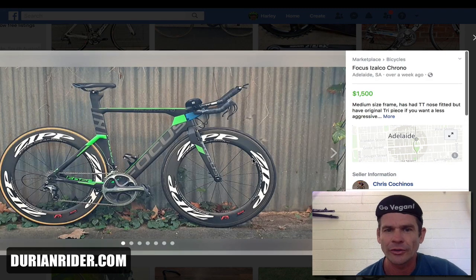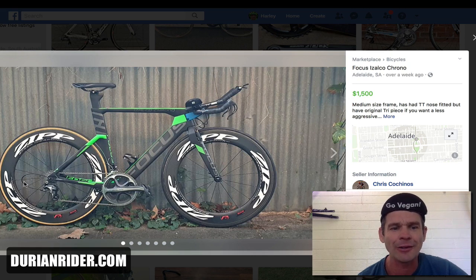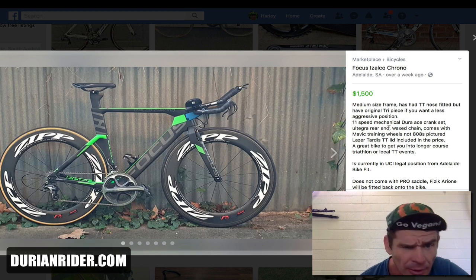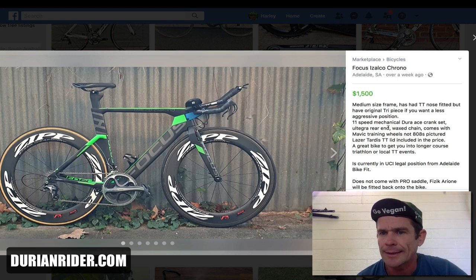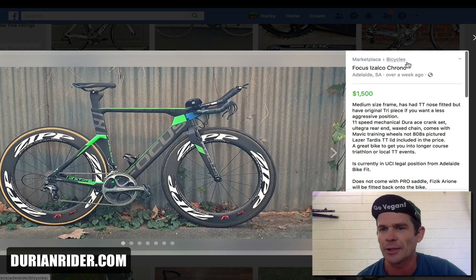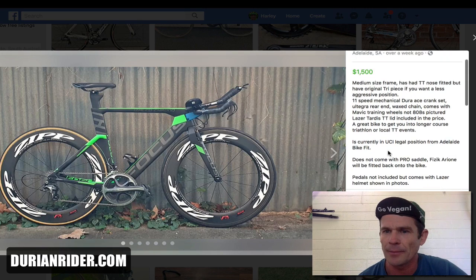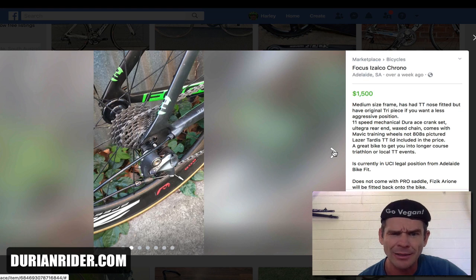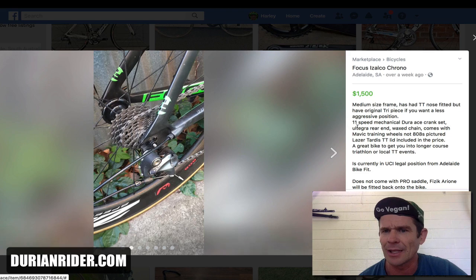We have an Azarco Focus Chrono — it's the old 10-speed mechanical. Look how long that cable housing is; that's going to hook someone's derailleur. It comes with Mavic training wheels — so that's false advertising in a sense. The ad says 11-speed mechanical, but it's actually 10-speed cranks, and it's sort of a mechanical Ultegra with Dura-Ace cranks. 'Bicycle is currently UCI legal position.' The price is 500 bucks, not too bad, but the advertising is a little unclear — that could be interpreted as shady or the person's just a total noob.